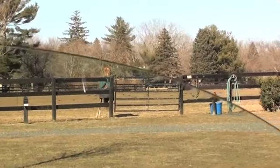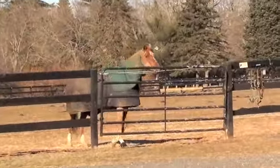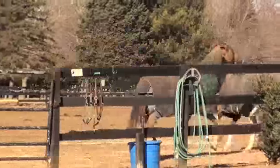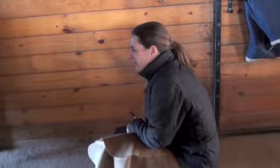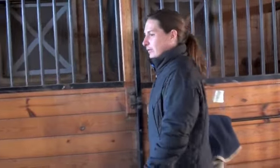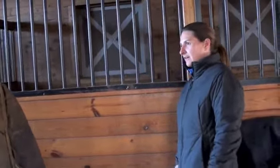She knows it's the day! Happy day! She's ready! So, going barefoot is much harder on people than it is on horses, because everybody's going to tell you to put the shoes back on.